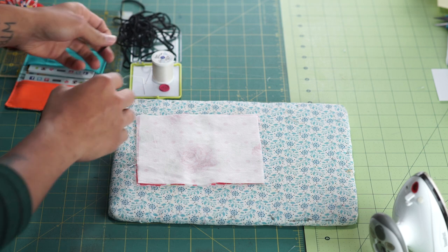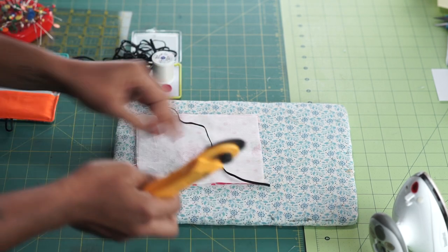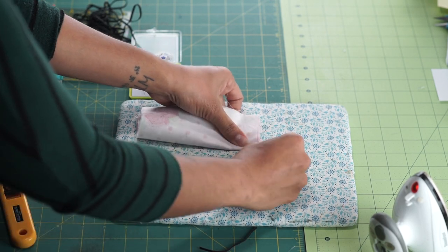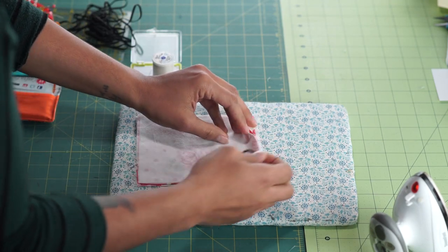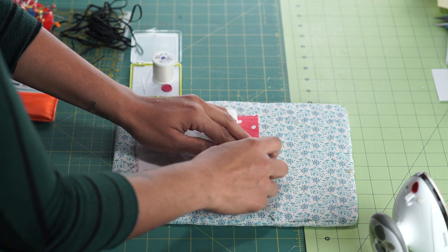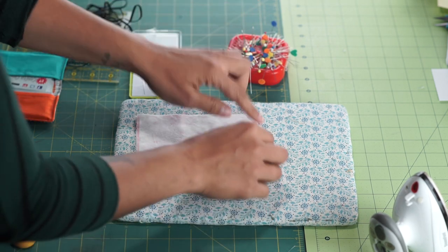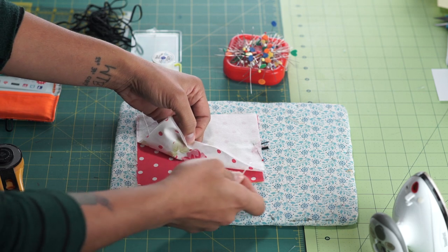Before we pin it around, let's put in our little elastic closure because it needs to go in on the center of one of the short sides — it doesn't matter which side, just pick one. I like to cut just about 3 inches of elastic. To find the center point, carefully fold it over and scratch it with your finger to get a little crease. Fold it in half and you want the loop to go towards the inside. Put it between the top piece of fabric and the pocket, with the ends sticking out just a little bit so you can make sure you're stitching it in place. Pin that there, then place pins all the way around and stitch around, leaving an opening on the opposite side from the elastic.